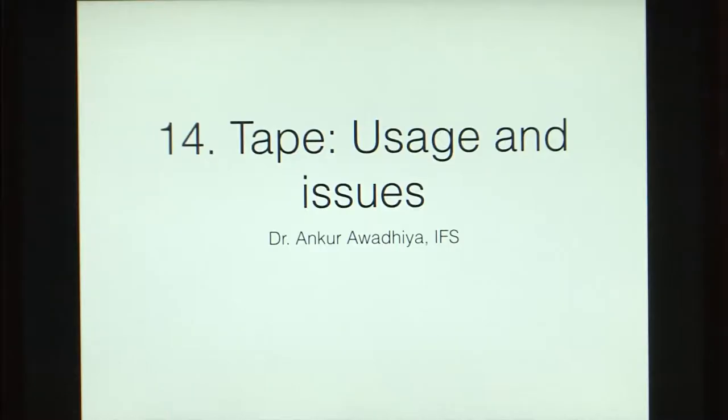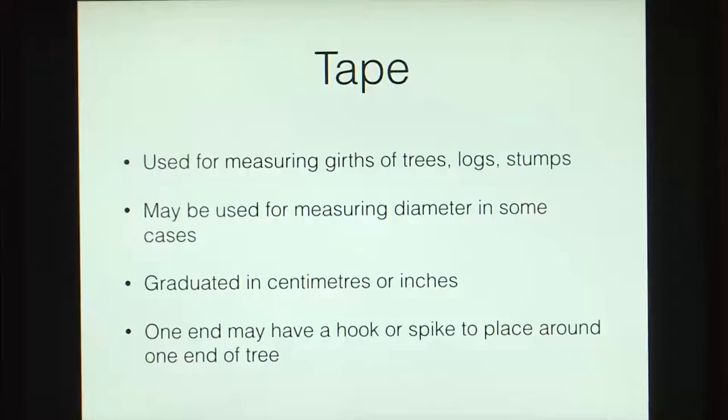Namaste. Let us now have a look at the use of tapes as devices for measuring tree stems. Tapes are instruments that are used for measuring girths of trees, logs, or stumps.